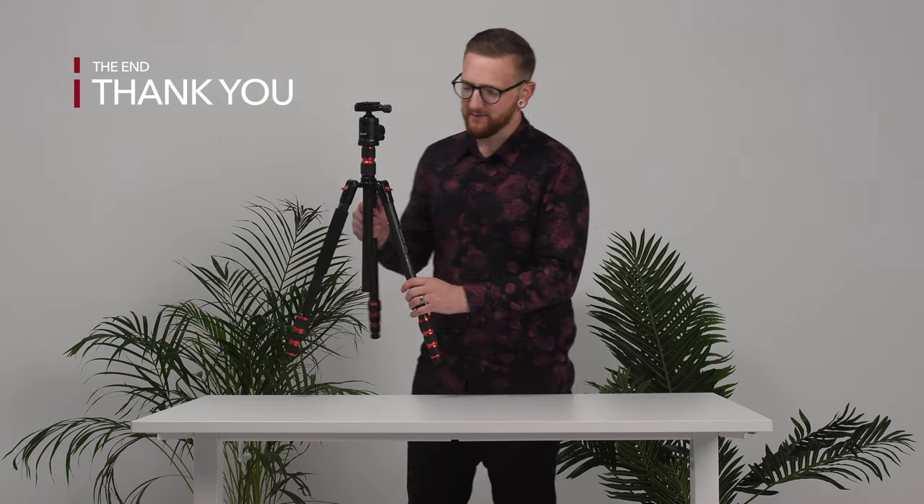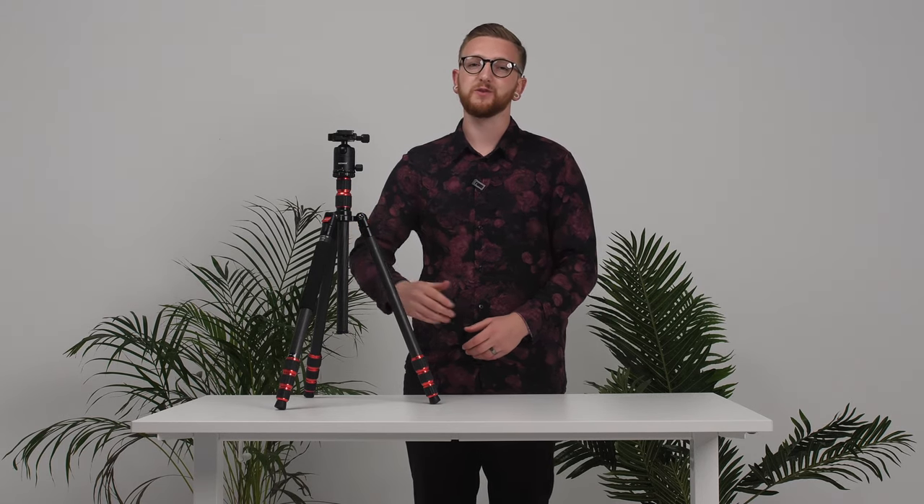Thanks for watching and I hope this video has helped you. So what are you waiting for? Become a professional today with Neuro's 79-inch two-in-one tripod monopod with two center axes.